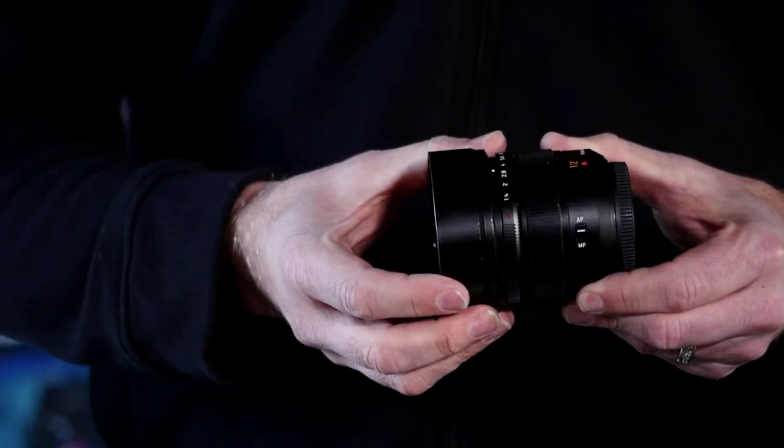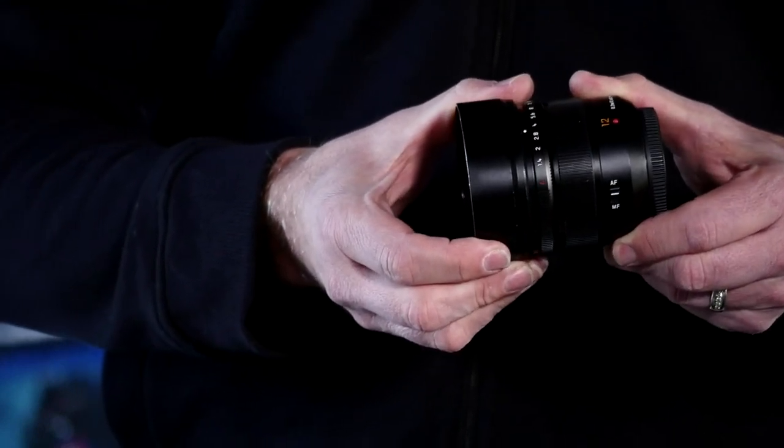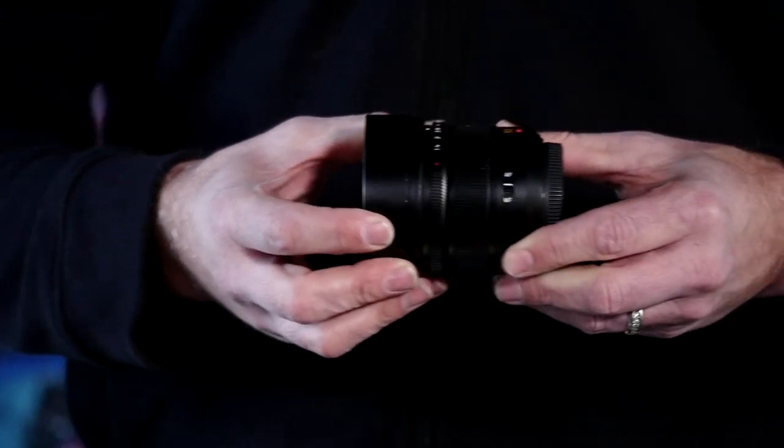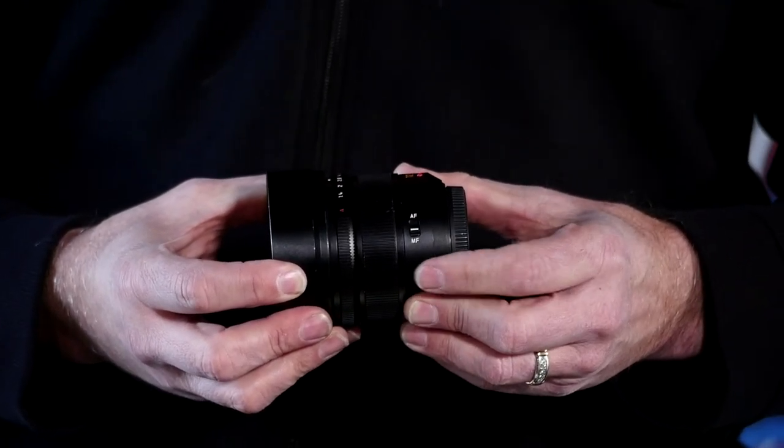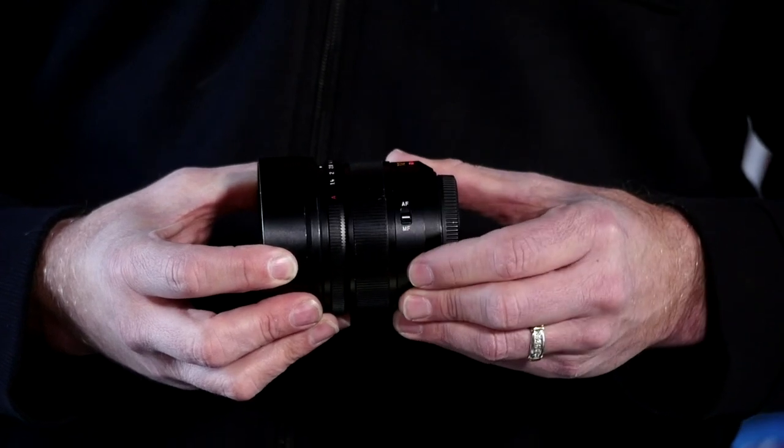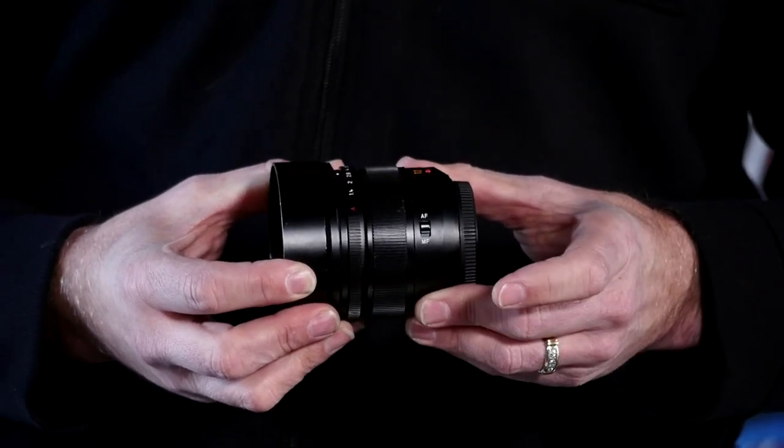This is one of my favorites — the 12mm from Leica. Let's take a closer look. This is a very small lens considering it is a 12mm prime. You can turn AF on and off right here on it, which is nice when working in a video format and you want to quickly switch from auto to manual focus.